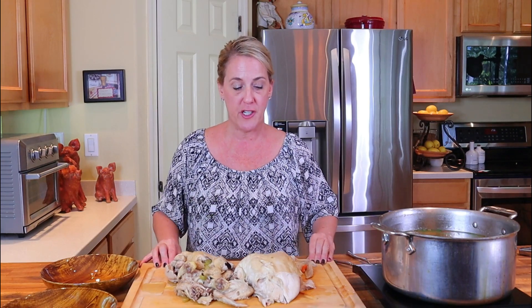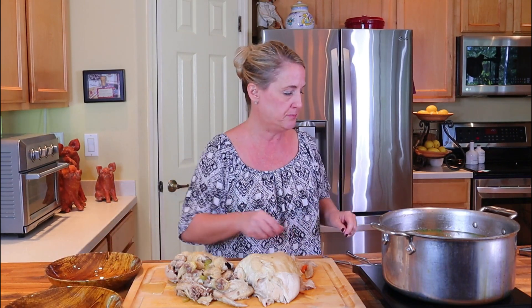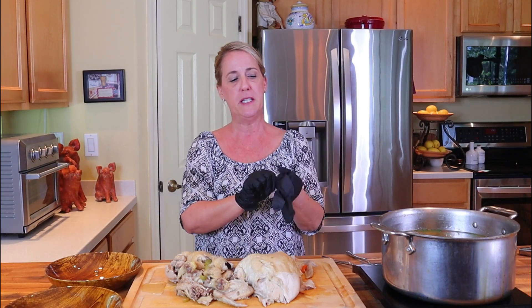Obviously you want the chicken to cool down before you start working with it. The best way to manage this is to get yourself two bowls: one for the discards — all the bones, skin, and everything you don't want — and one for the fresh pulled chicken meat. You'll probably want to use kitchen gloves if you have them, to help protect your hands from the heat.